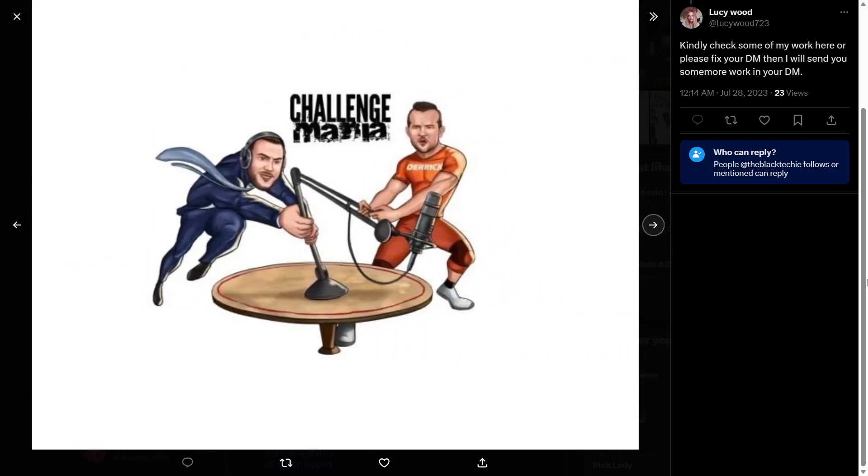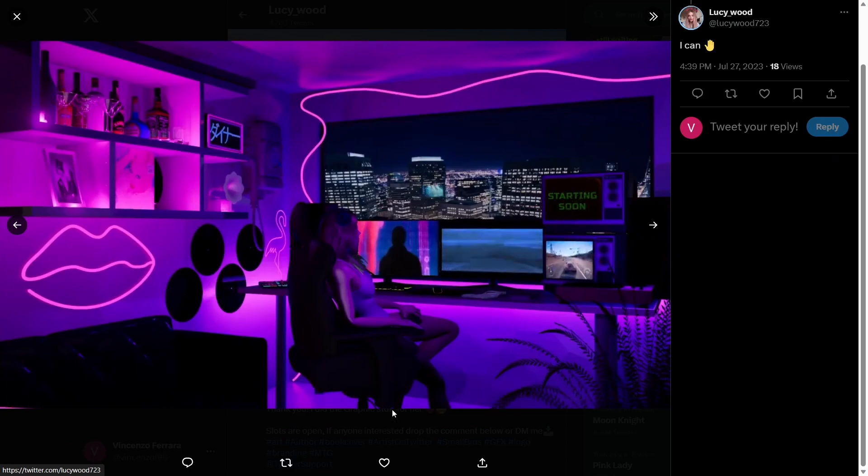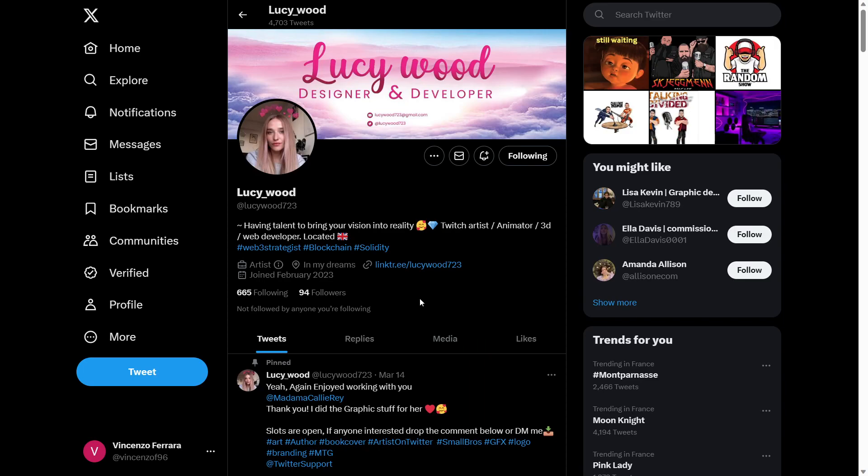As you can see, she also makes Twitch art. So guys, what I'm trying to say here is: if you need any sort of artwork for your YouTube or Twitch channel, definitely check out Lucy Wood's profile here on Twitter. I'm going to leave the link in the description so you can send her a message if you need.